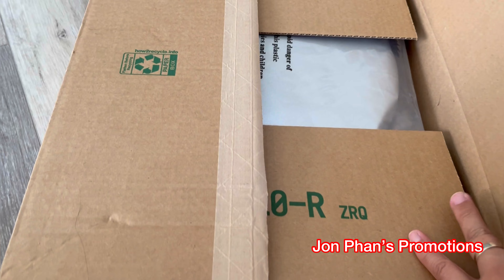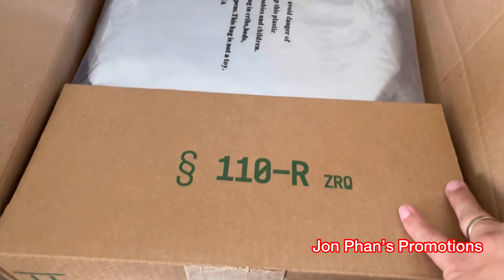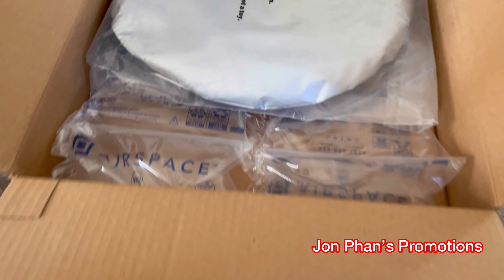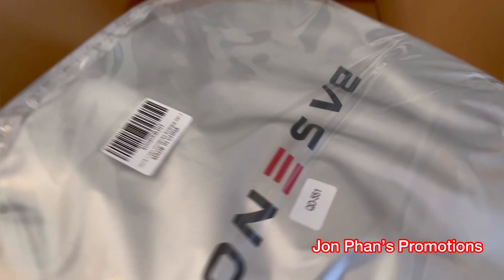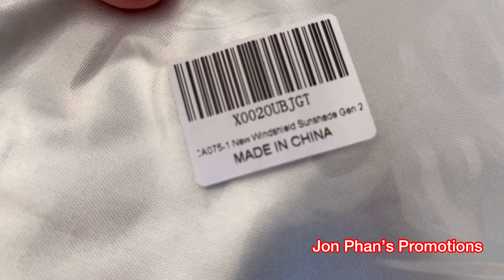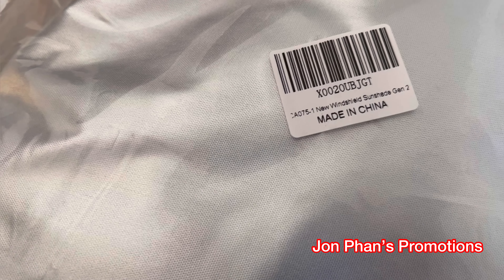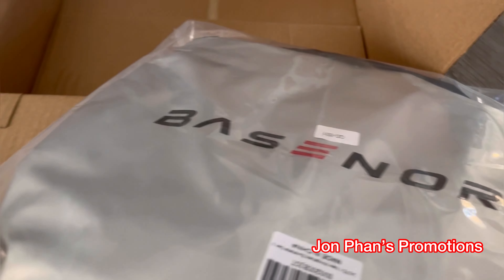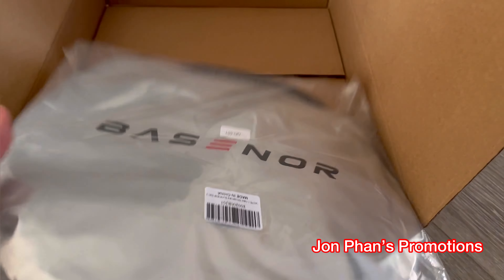I just cut it open. Lena, do you mind helping daddy? So what's inside this box? We have those bubble wrap and this is what it comes with. I think that is the model number, and it says right here: New Windshield Sunshade Gen 2, and this is the brand Base Nowhere.